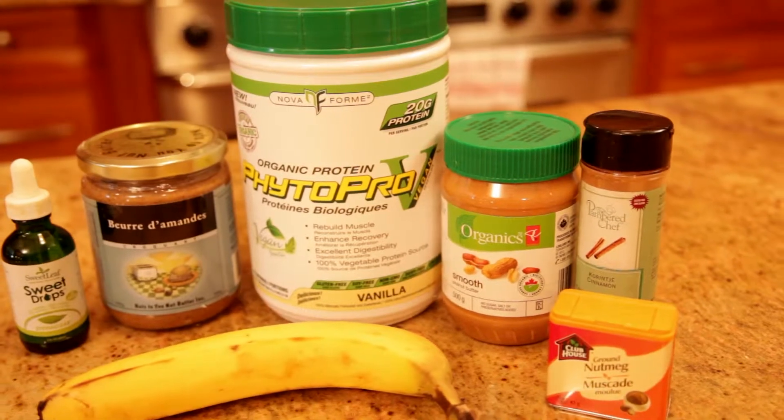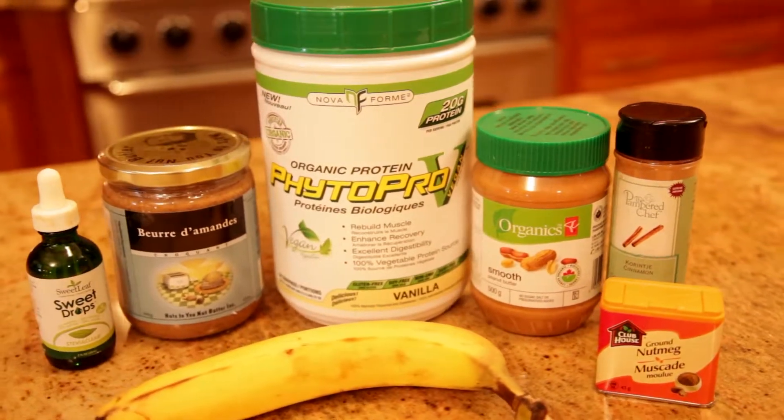Hey, it's Megan Terzis and today we're going to be cooking up my healthy peanut butter cookies. These cookies are gluten-free and packed with protein and potassium.